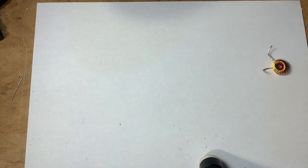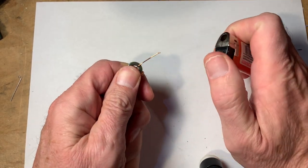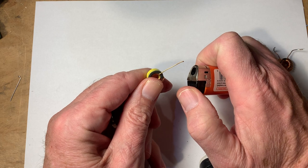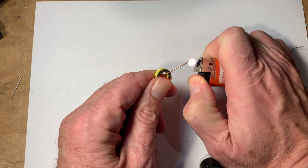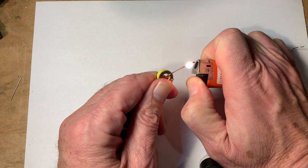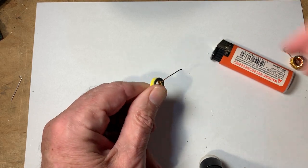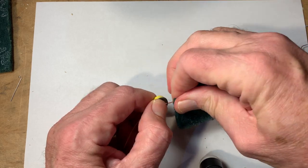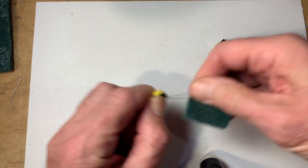Now the way I get the insulation off — I burn it off. Different people have different ways of doing it, but this is the way I do it. Light it up, and then hold it in the hot part of the flame until it flares — you can see it burns. Then I take a little piece of Scotch-Brite pad and take off the residue. Get the residue off of there.